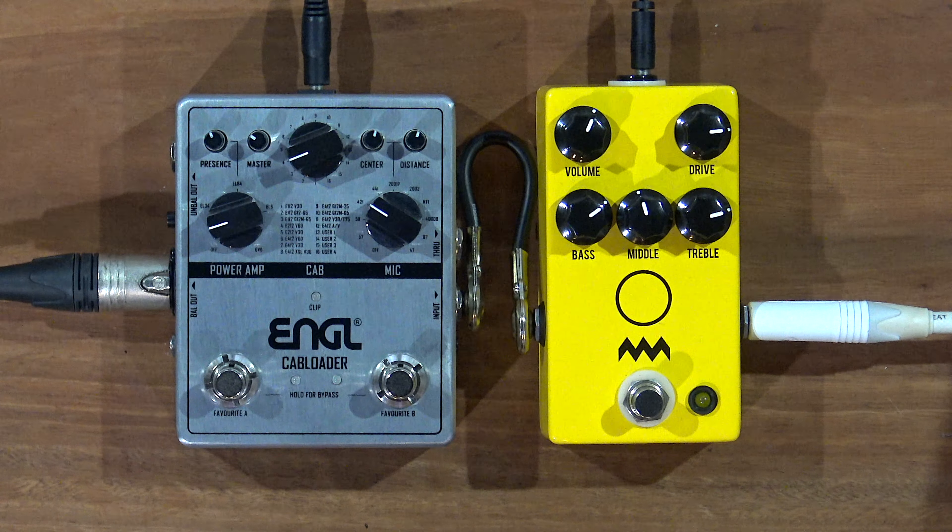Welcome to the Super Fun Awesome Have You Done Pedal Show. My name is Gabor, and I'm Alex. We're going to do some cab loader action today. We've got the Engel cab loader, which we've been using to add an IR to our amps, but it also has built-in power amp emulation. So we thought, let's have a look at it as a power amp with amp-in-a-box pedals.